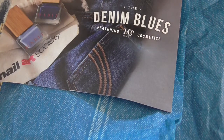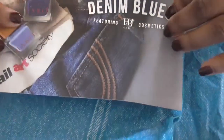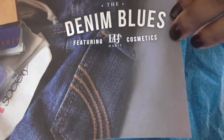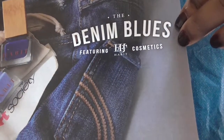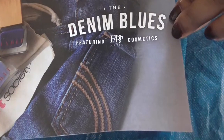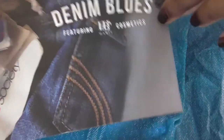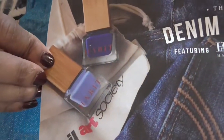Hello YouTube, this is my 2480. I'm here with an unboxing of my Nail Art Society — I already took it out of the box, but for the month of March the theme was 'The Denim Blues' featuring HB Cosmetics. This is the tissue paper that was in the box.